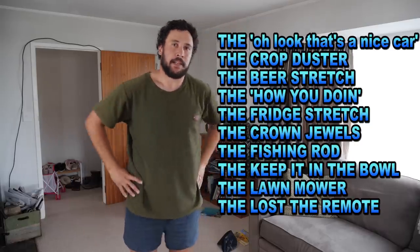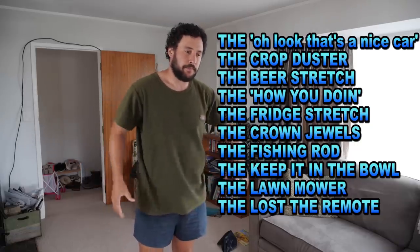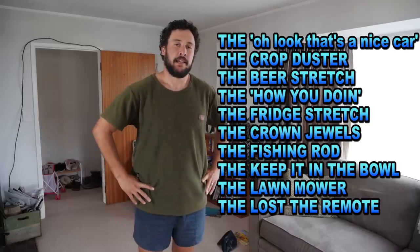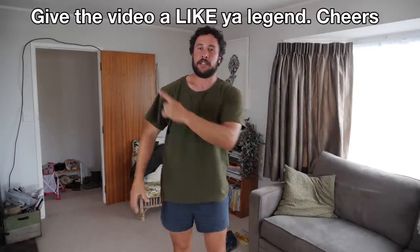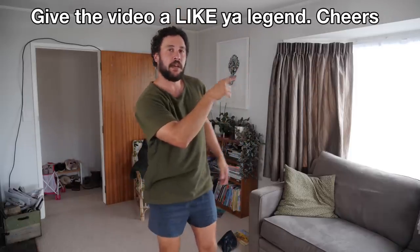And that was yoga for dads. Pretty straightforward. All simple names, nothing silly. We had the 'whoa look at that car' stretch, the bear stretch — I'll put them all there. That basically covers everything a dad is ever going to have to keep mobile throughout his dad years. That was dad yoga, and no dads were harmed in the making of this video. If you liked that, make sure you subscribe to the channel. Posting stuff every week — or watch another video over here.